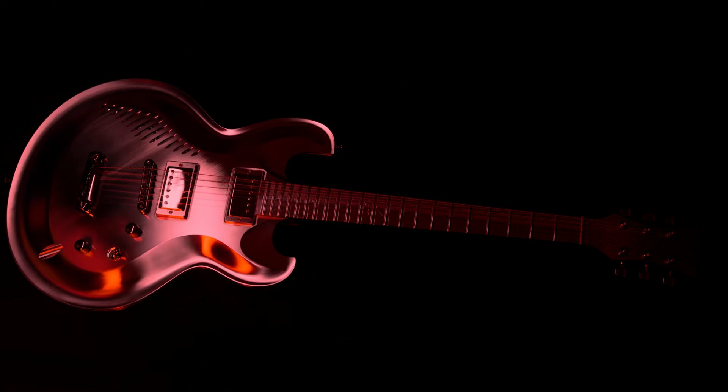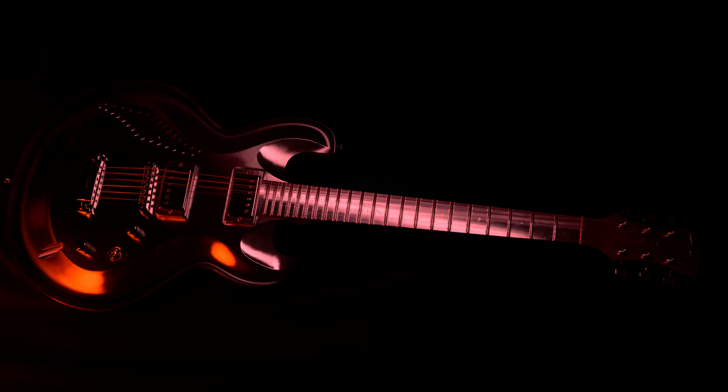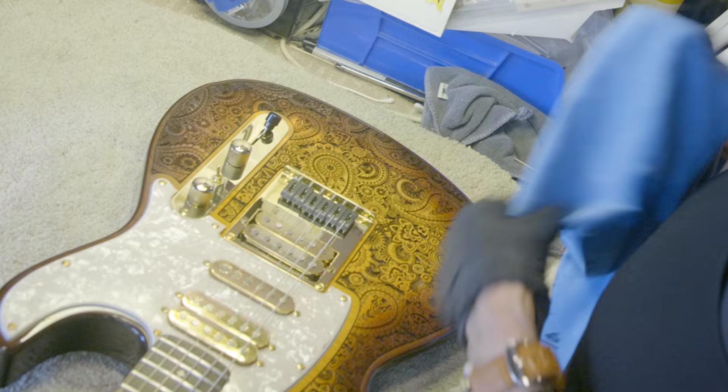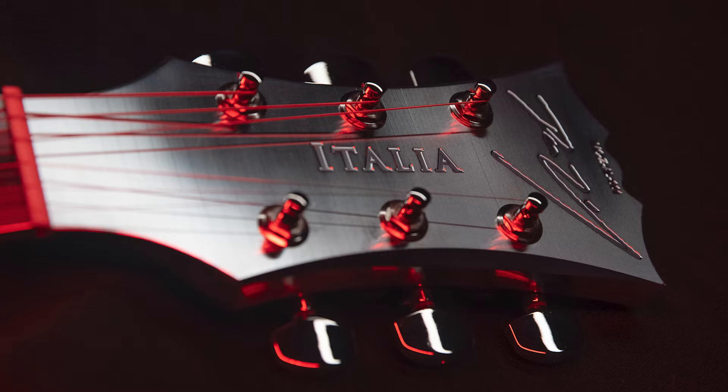The surface finish on this guitar is going to be critical. This is something that is going to be a work of art — it needs to match all of Dean Zielinski's other works of art. So we have software called Hypersurface, which is the latest iteration of our smoothing software, and we end up with a very nice, almost polished-looking surface for both our engraving and our contours.